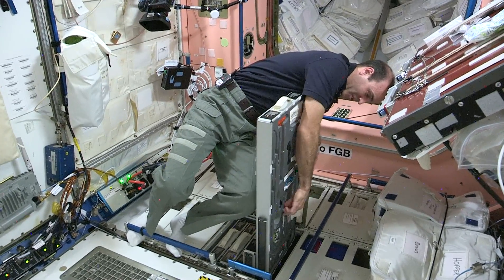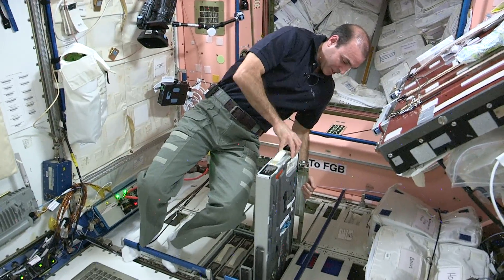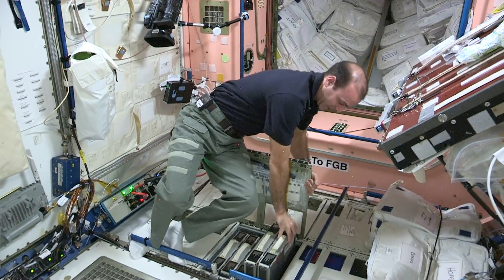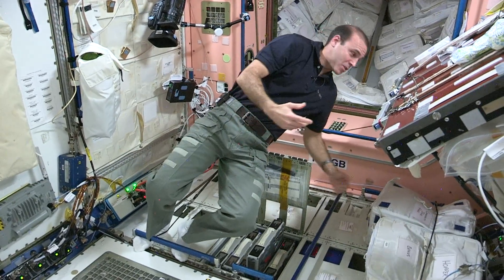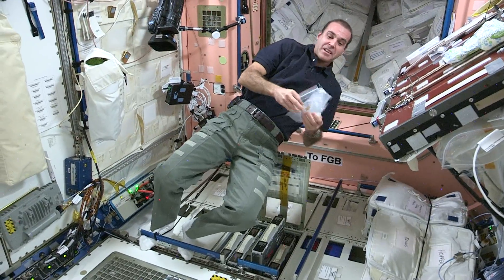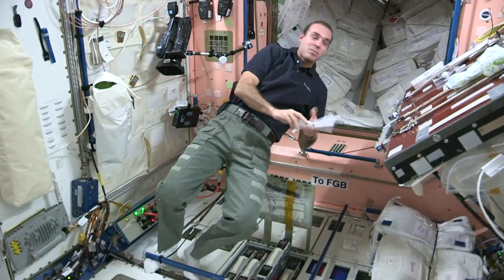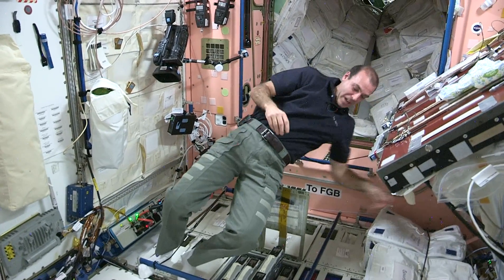The thing about tools is you can't just grab a bunch of tools and go off and do your work. Because we are in a weightless environment, it's really easy to lose things. So basically what we usually do is grab a plastic bag and get three or four tools that we may need and put them in our plastic bag. These plastic bags end up becoming our toolbox, or tool bag.